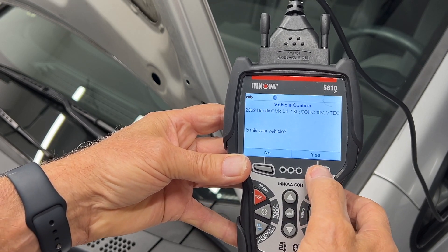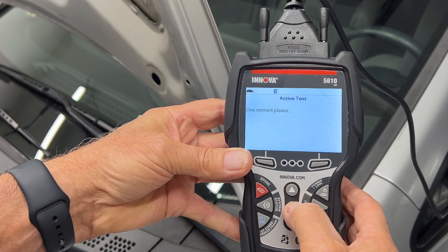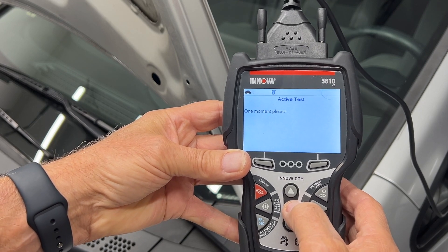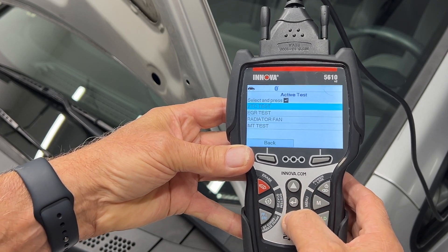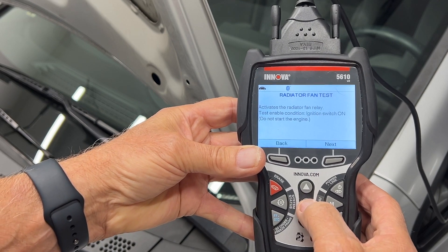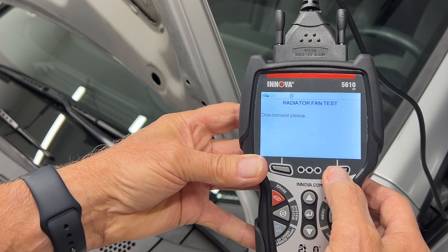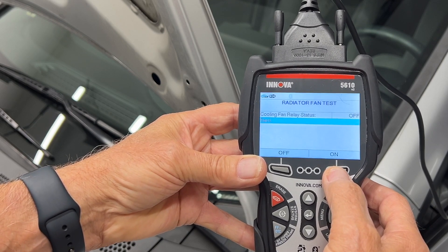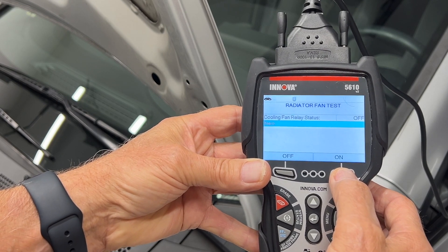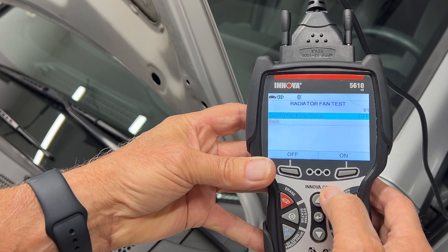I'm going to say yes. There we go — one more time. And if I go two down, there's radiator fans. This will actually test the fans — let it catch up. There we go.